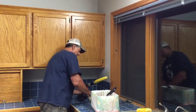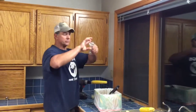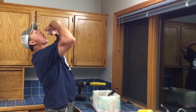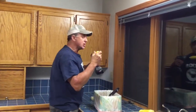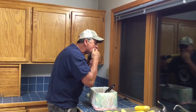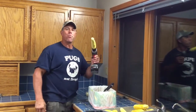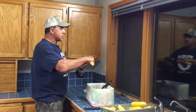You take a little bit of butter, put it in your mouth, and some salt like that. And you eat. Just like that. So if you're running short on time, you can do that.